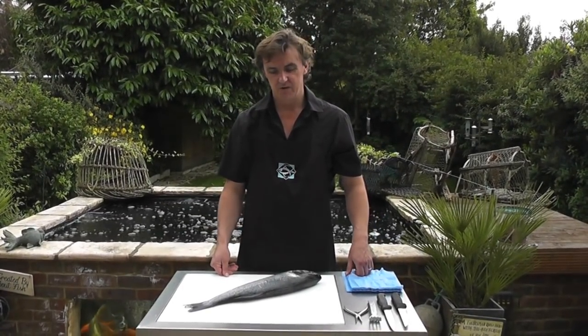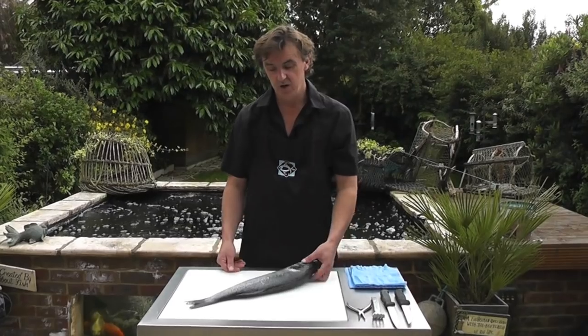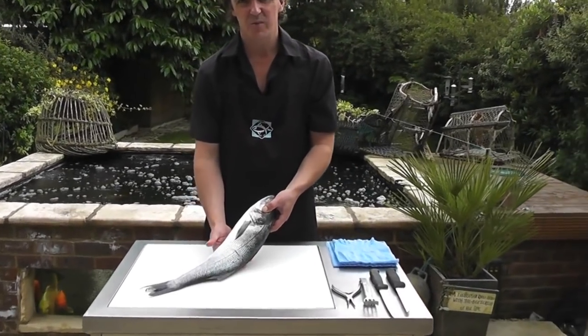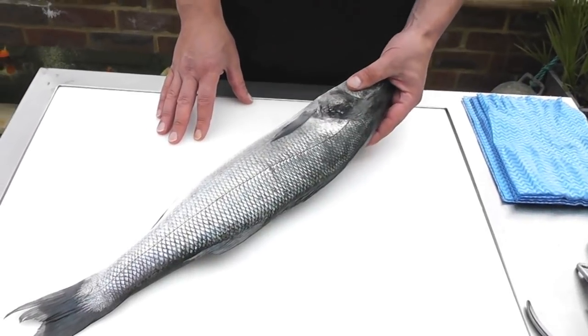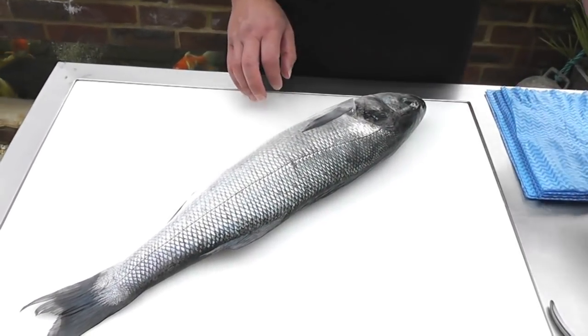Hi, I'm Duncan from Passionate About Fish and today we're going to work on a wild Cornish Sea Bass. This fish was actually bought from the Chelsea Fishmongers, so thanks a lot Rex and Duncan. Amazing quality fish.